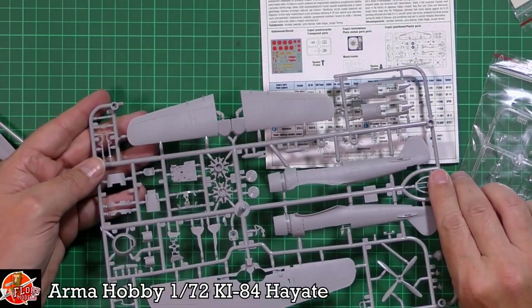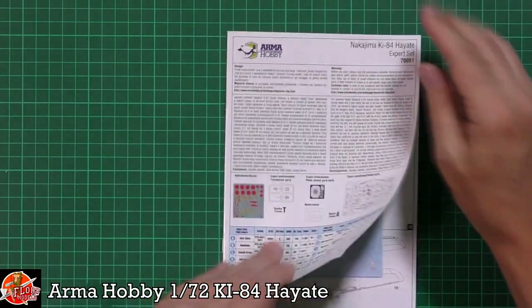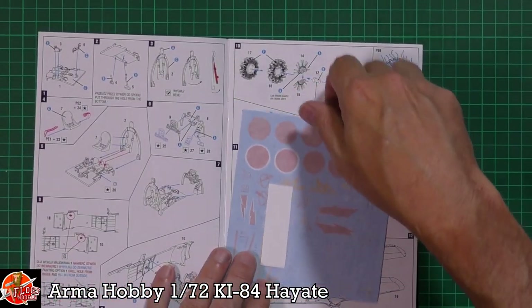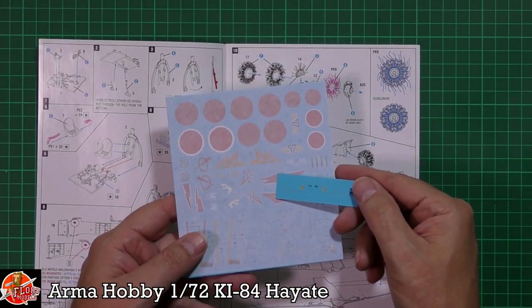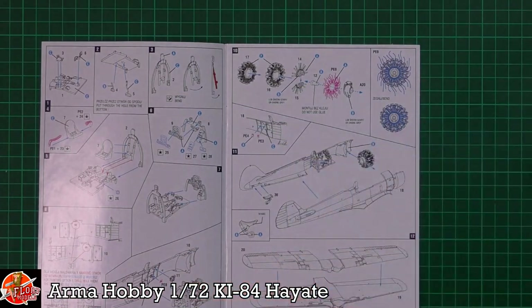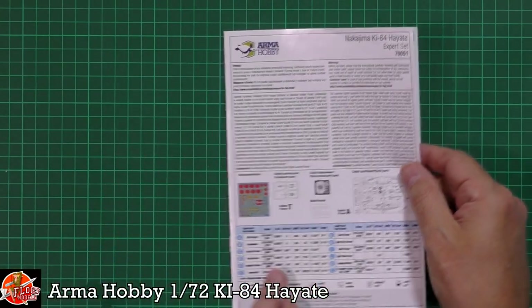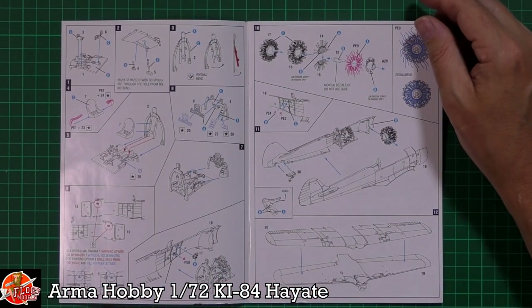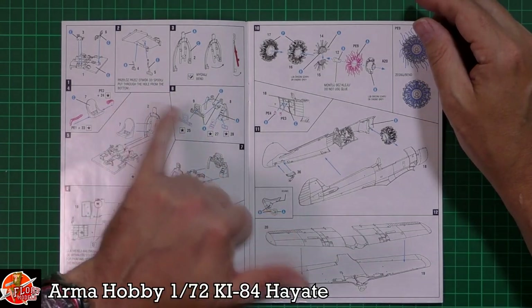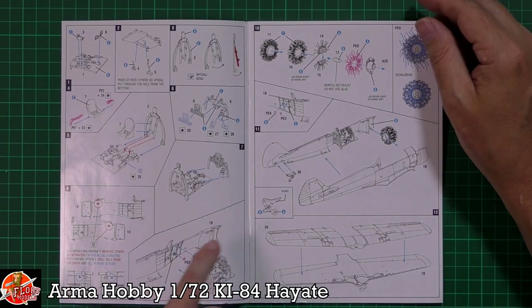Obviously the main aircraft itself — wow, look at the detail. In the instructions we find the decals as well, which is nice, and we've got a little walkway decal too. The instructions have color call-outs on the front and then straight into it. You can see loads of detail going through here — working on the cockpit with all the various bits and pieces.